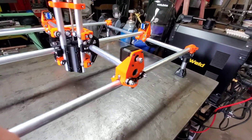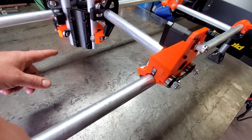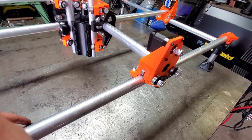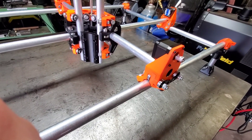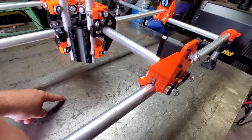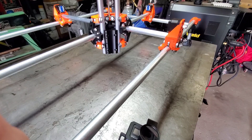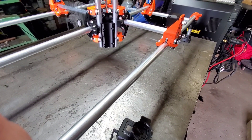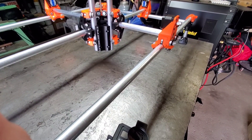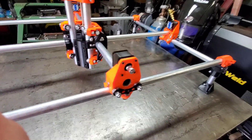What you can do with this is mount a spindle or a router to it and carve or cut wood, or cut aluminum. You can mount a laser head and laser engrave, or burn and cut thin pieces of plywood. You can also mount a pen or a sharpie to it and draw with it — and that's one of the things I'm going to do with this mostly printed CNC.